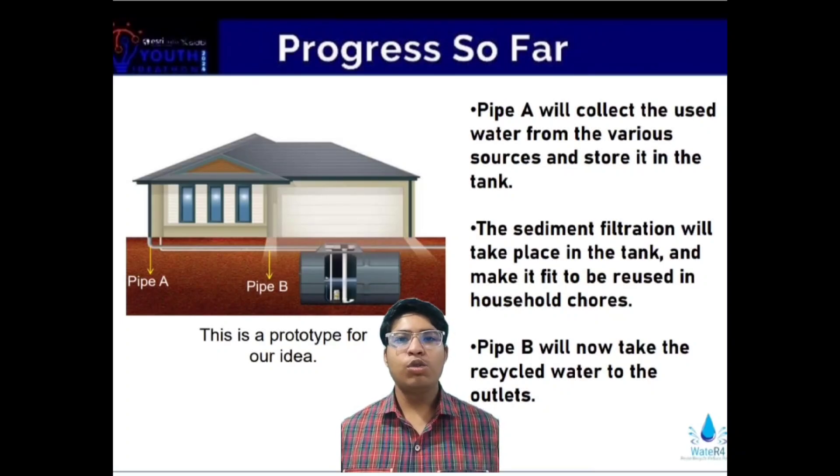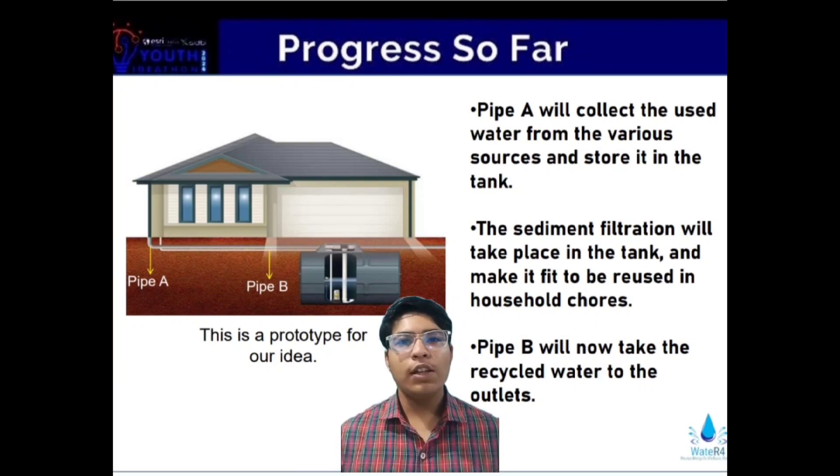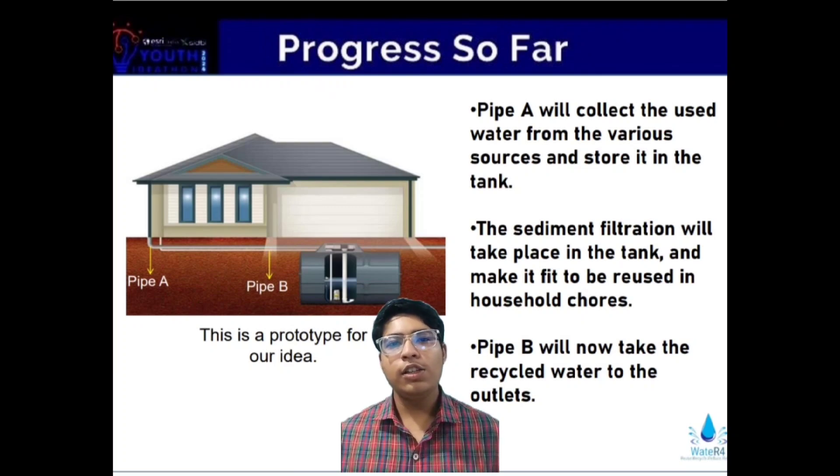Pipe A will collect the used water from the various sources and store it in the tank. The sediment filters present in the tank will purify the water and make it fit for reuse. Pipe B will now take the recycled water to the outlets.